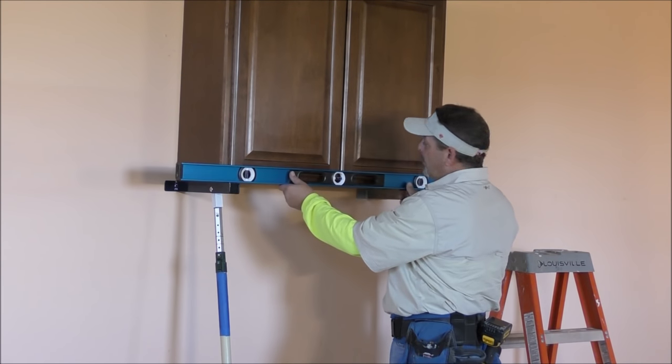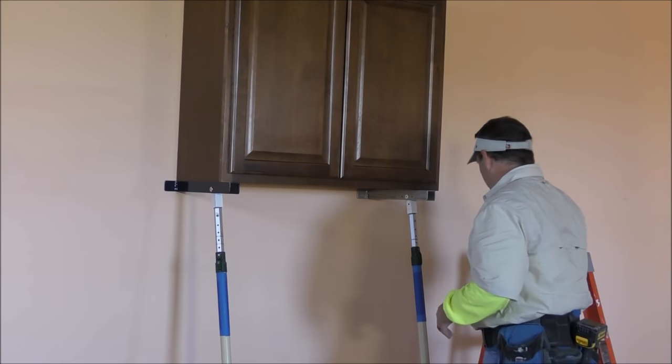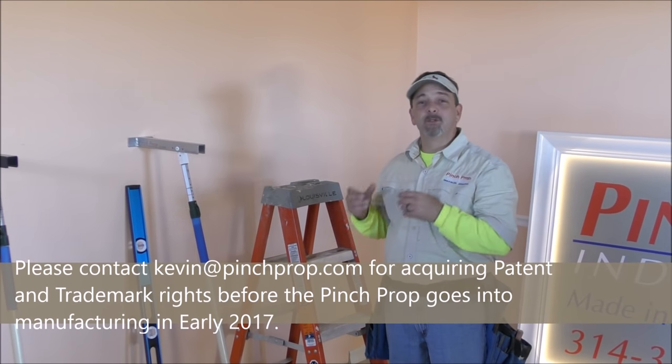It has a nice little perch right here in front of your cabinet so you can do all your adjusting with your level right in front of you. We've shown you how to put a cabinet on the wall using the Pinch Props, doing it by yourself.